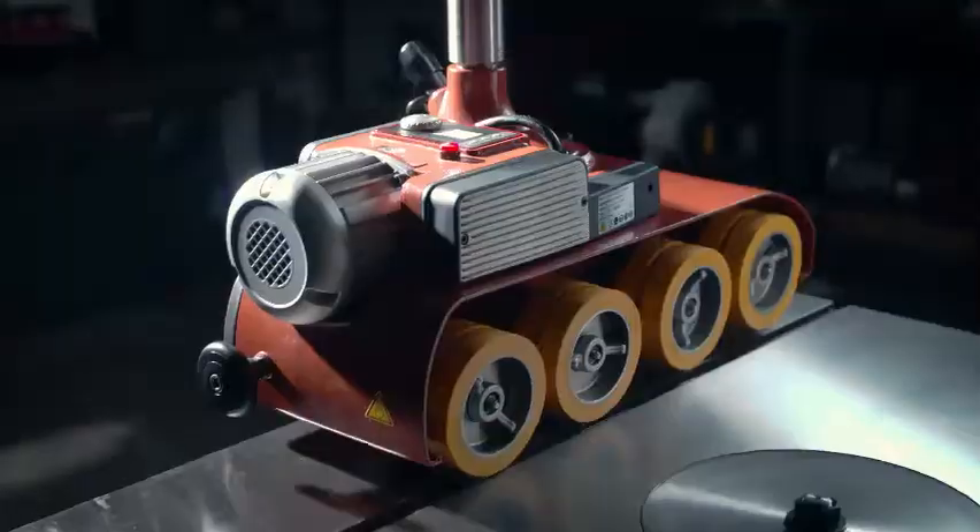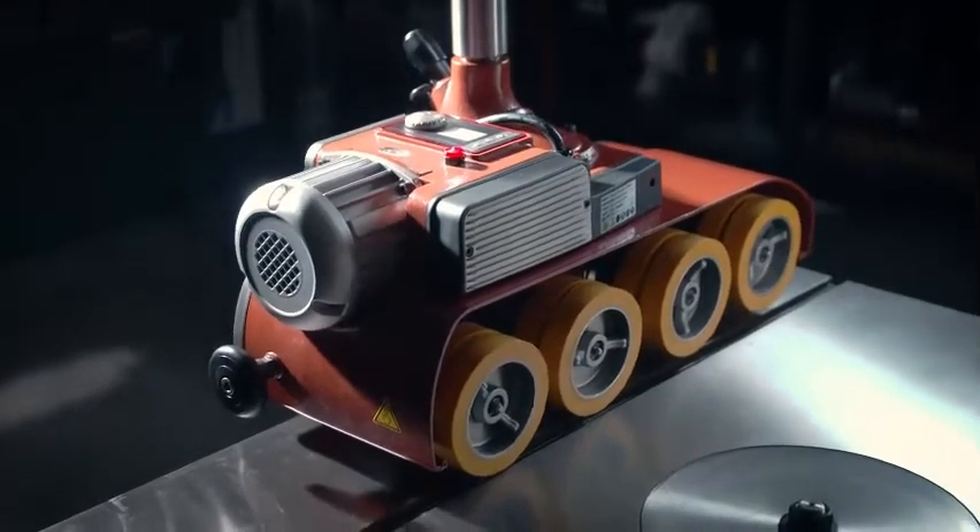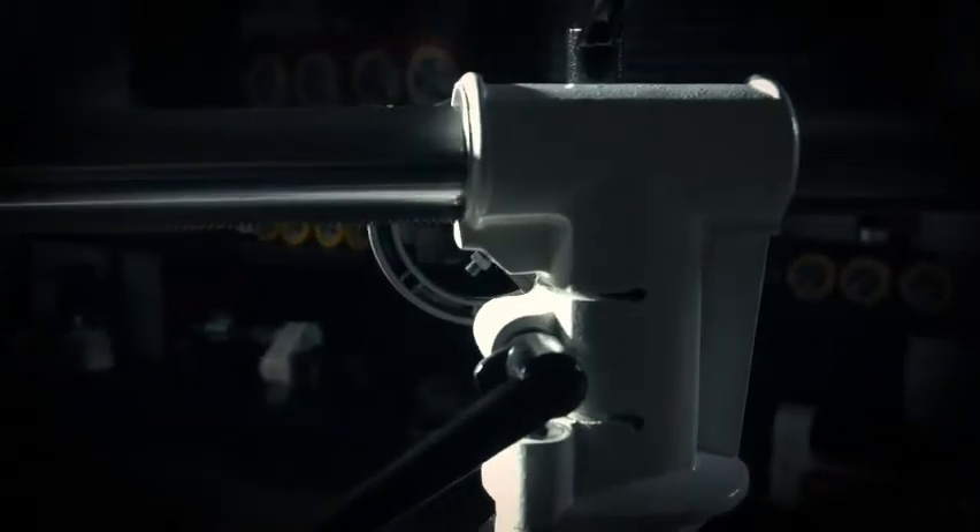Easy Feeder DC Series Installation and Maintenance Introduction: Stand Installation, Feeder Leveling, Transmission Check and Oil Change.